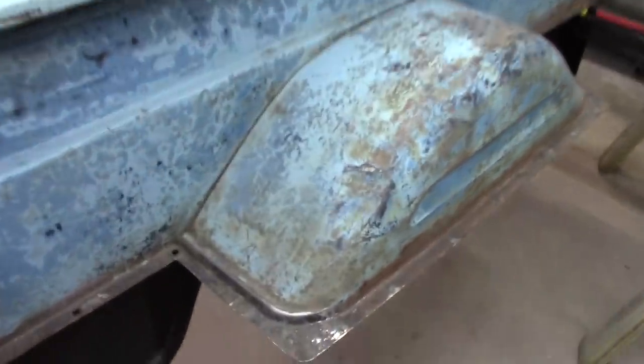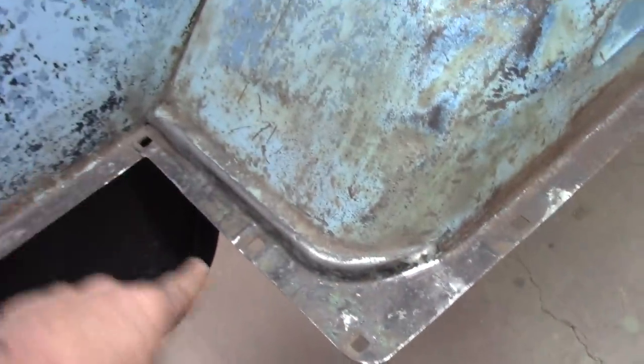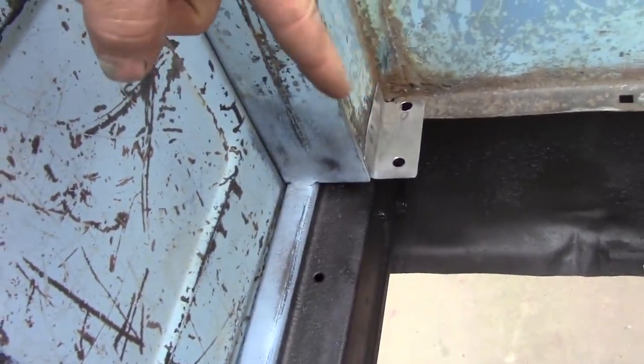Had to do a little patch panel right here. Went to the junkyard, found me a piece. Welded it in because this was rusted out real bad. Cut me a little piece right here, got it going.